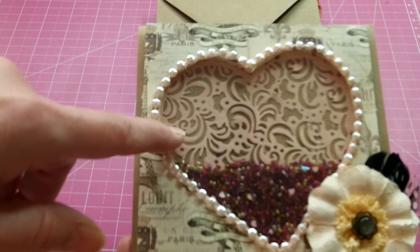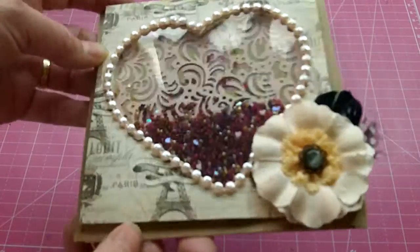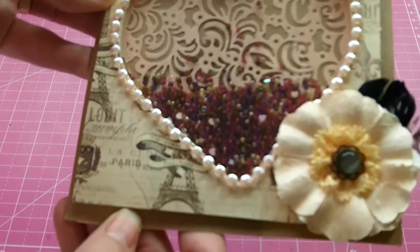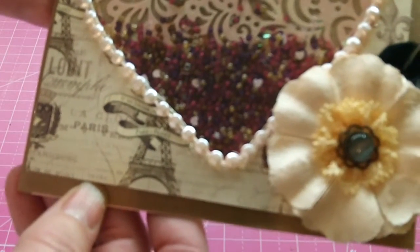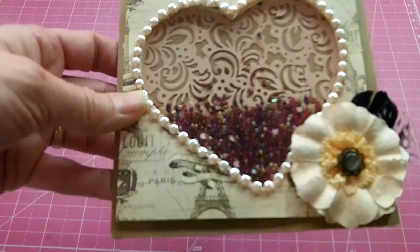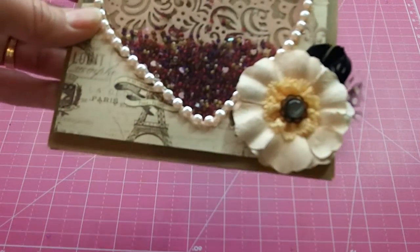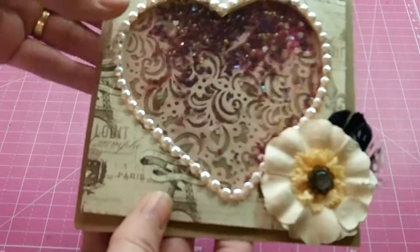Then I put a bunch of seed beads — and I don't know if you can see the sparkle — the sequins, and there are also some little itty bitty hearts in there that are like from the nail art. Then I used this beautiful Hobby Lobby trim, the flat iridescent pink, all around the edges, and then a Prima flower. On the inside I used this fun pink scallops page.